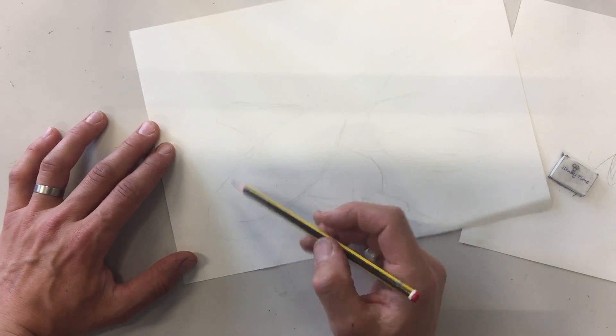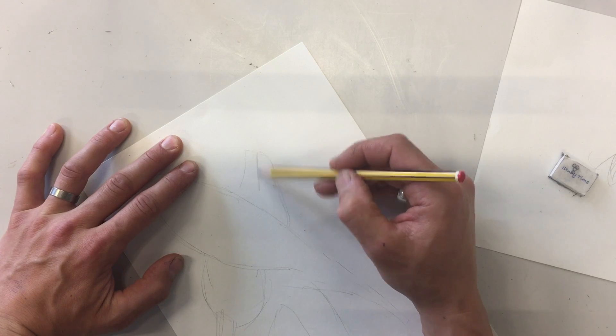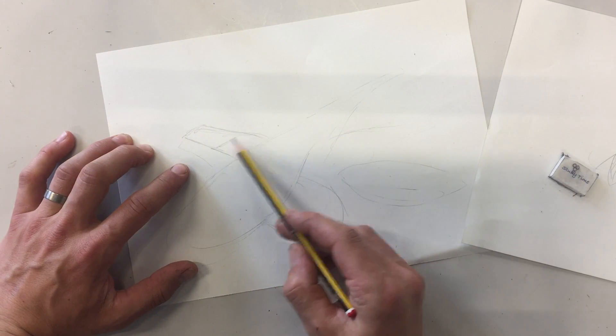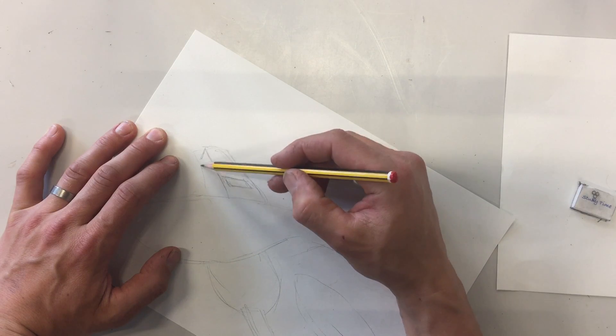It's not going to look great at this stage, but then you can work back into it and start to actually really look at the shapes of the objects, start to make them look more 3D. You'll really need to concentrate on the objects you're drawing, as it's an observational drawing task.